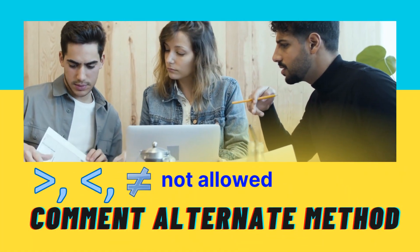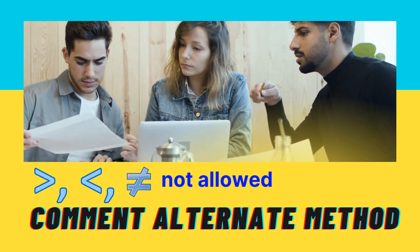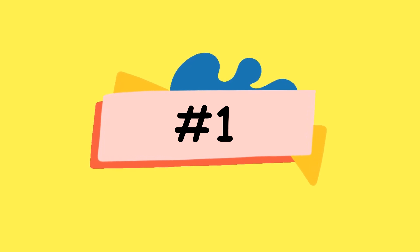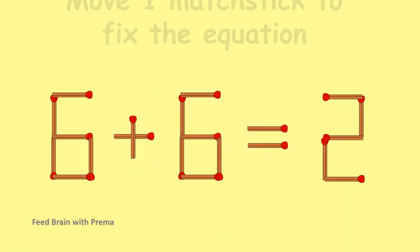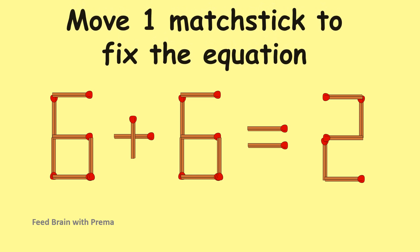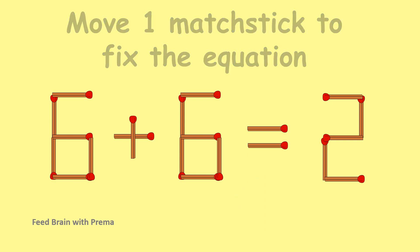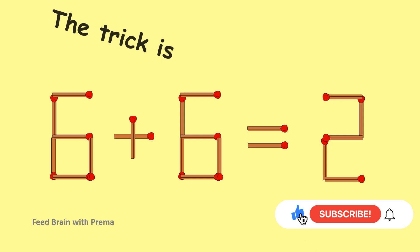Comment alternate methods. Move 1 matchstick to fix the equation. But it is possible.